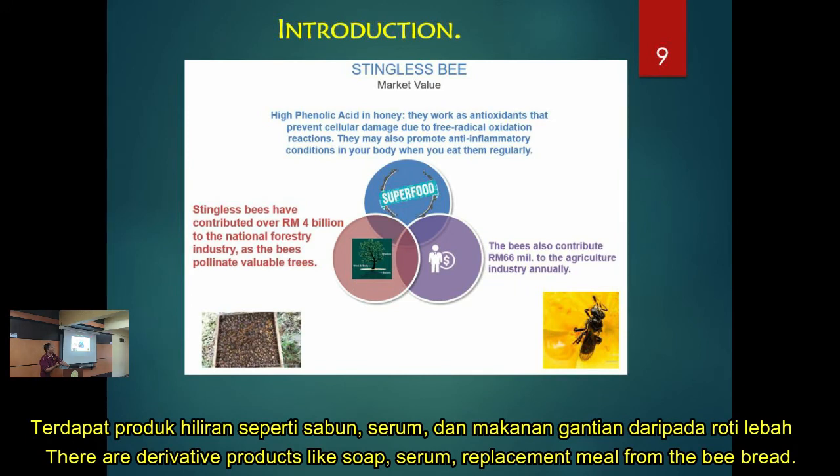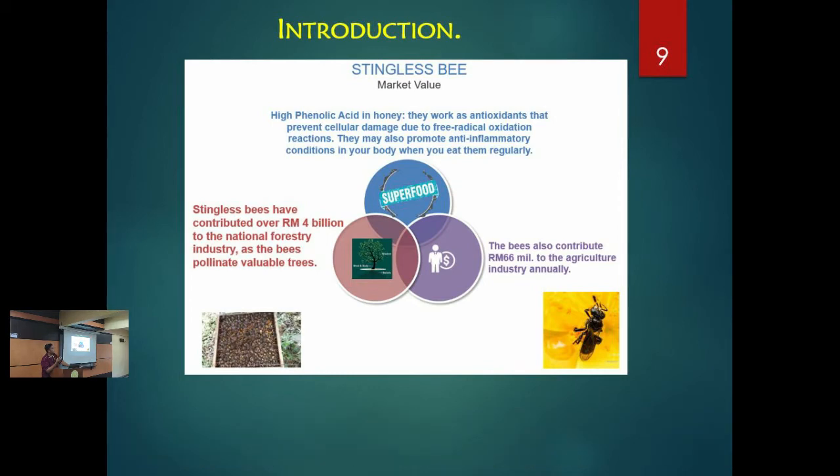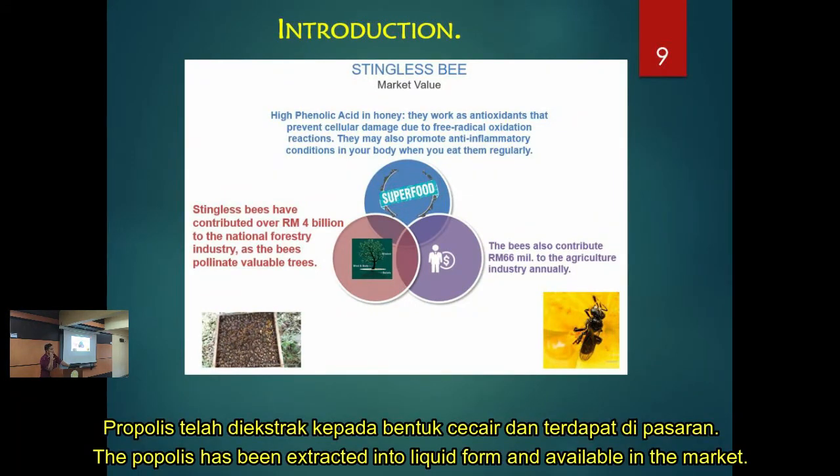There are other derivative products from stingless bees. You can make soap or serum. From the bee bread, you can make a meal replacement. They are studying how to convert bee bread into protein for athletes and baby food. The propolis is also being extracted and turned into a liquid form — that product is already available in the market, so try to find it.